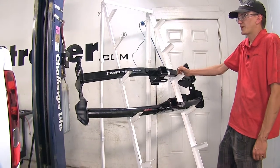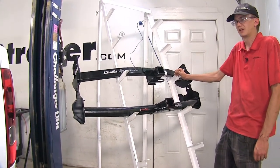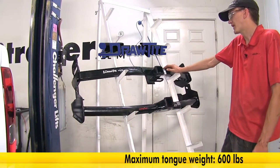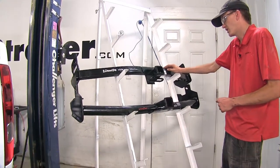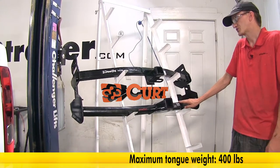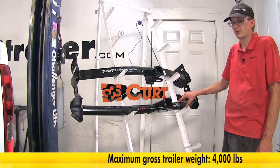One of the biggest differences that we found between our two hitches here today is in regards to weight capacity. Our Draw-Tite hitch has a 600-pound max gross tongue weight rating and a 6,000-pound max gross trailer weight rating, whereas our Curt hitch has a 400-pound max gross tongue weight rating and a 4,000-pound max gross trailer weight rating.